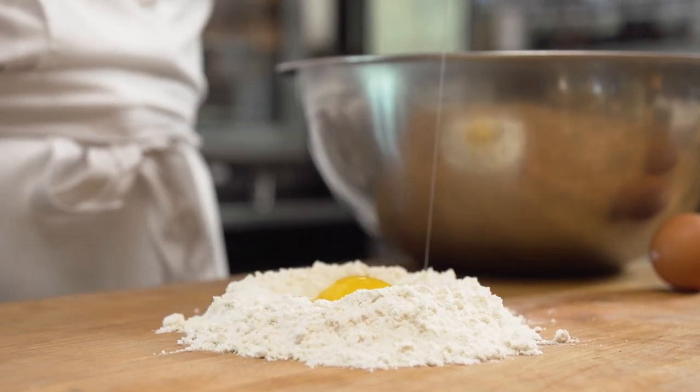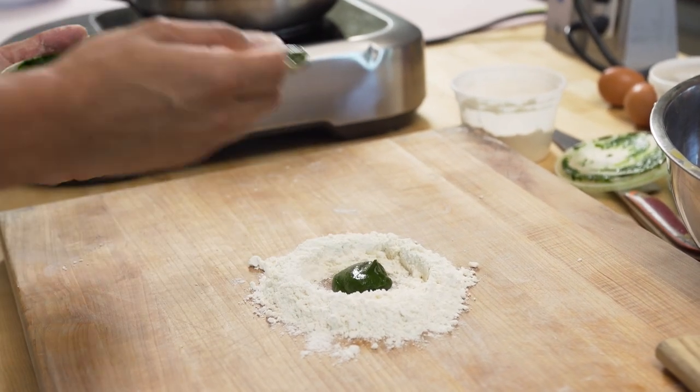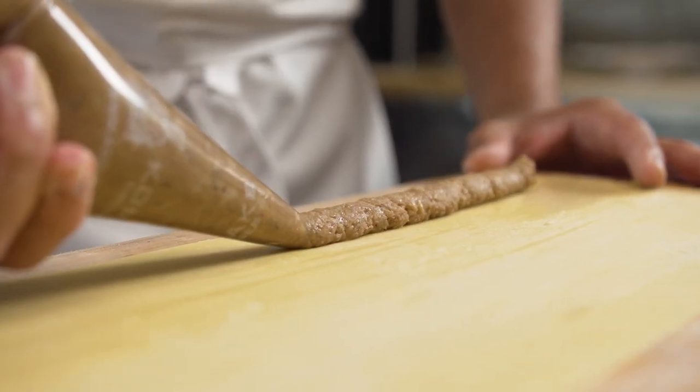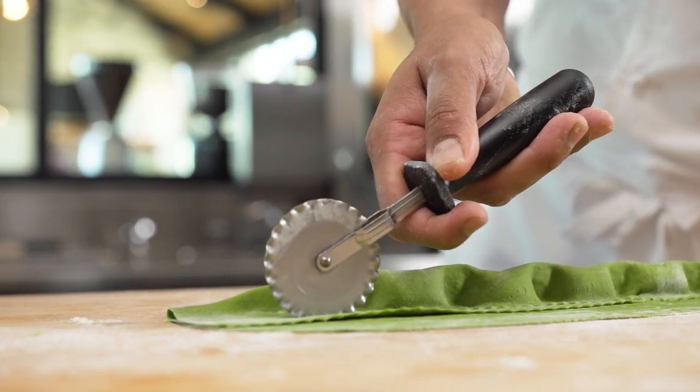So lamb is so versatile to use, even as a filling for a classic agnolotti. So I make my dough, flatten it out. Then I fill the agnolotti with the breast and the neck. I love using American lamb because of the fat that it has in between the layers.